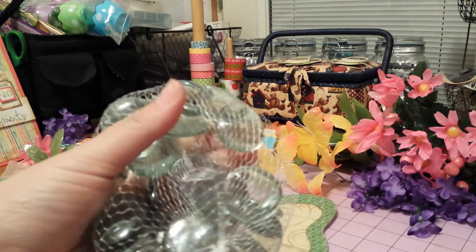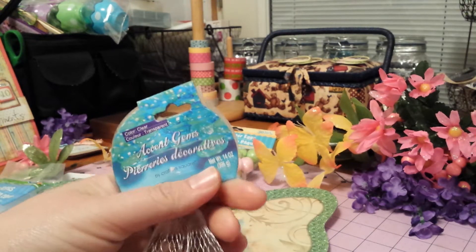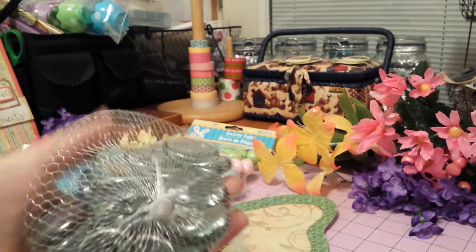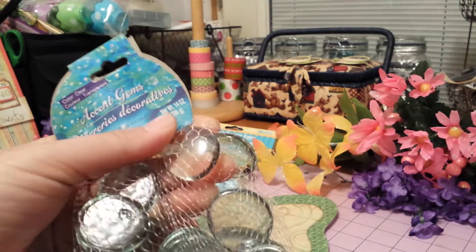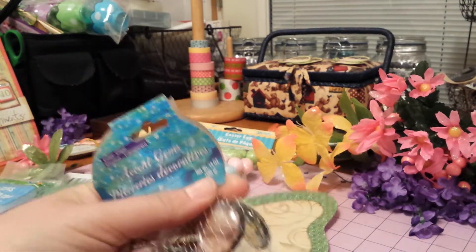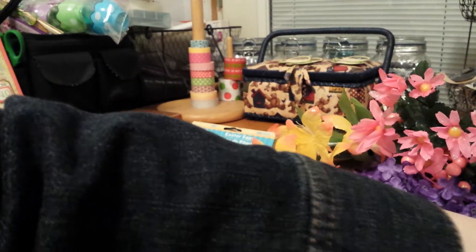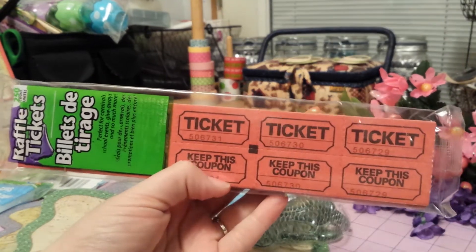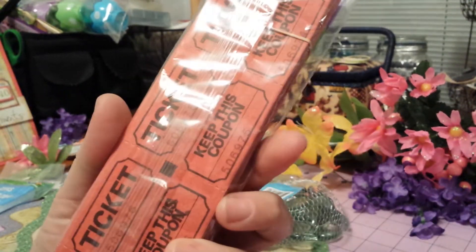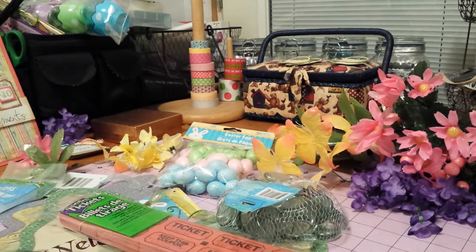I got this sack of what they call accent gems — I call them flat marbles — just the clear ones. I'm gonna use them to make magnets, putting little images on the back. I also got a pack of tickets in red, and I have a couple different projects that I'm thinking of using them for.